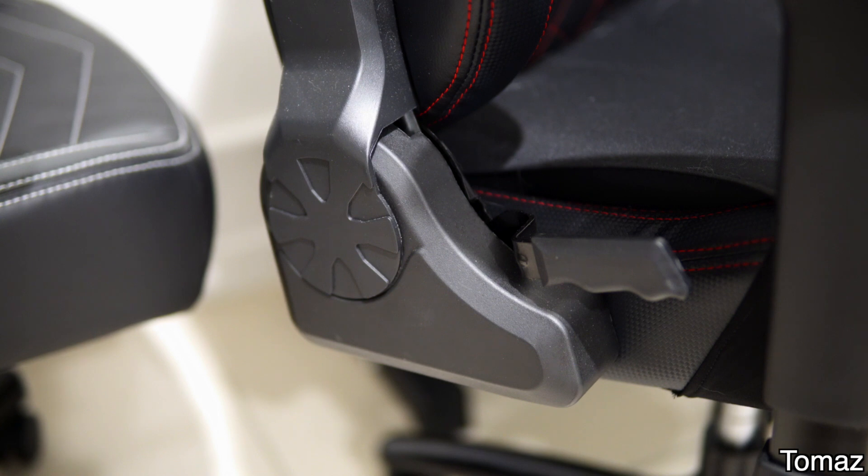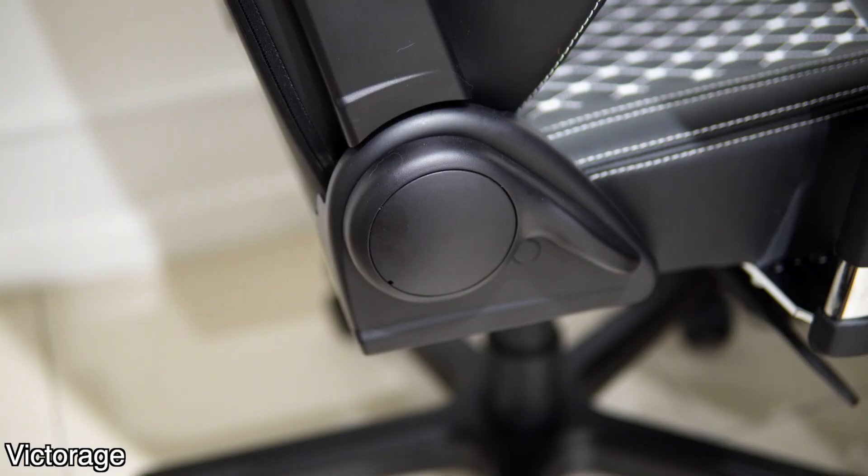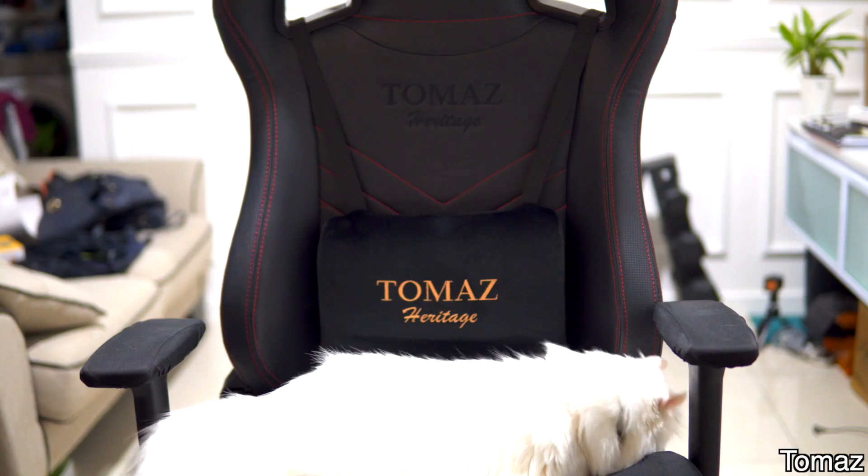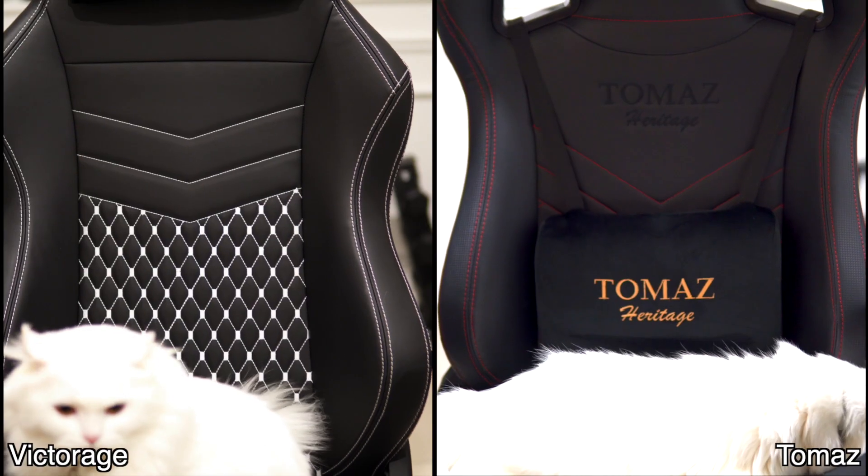Moving to the side, have a look at the tilt adjustment handle. The Thomas chair — and in fact some other big brands too — look so bare and uncomfortable. If we take a closer look at the Victorich chair, we can see they've put in effort to make the handle look presentable and much more comfortable. This goes back to their many years of experience in the luxury car seat industry. One of the biggest differences — and to me even a deal breaker — is the smoothness of the wheels. Let me just show you by pushing the chairs forward. It might be a faulty wheel set, but this goes back to general build quality and the quality checks done on products before they get to the customer.